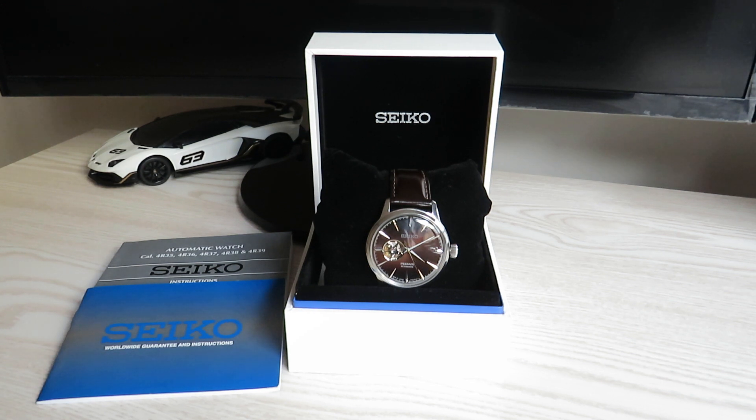This watch from Seiko will most likely help you fulfill those purposes. It's a beautiful dress watch, very well made and presented — it absolutely speaks quality, at least for the price you're expected to pay, which is 750 Australian dollars retail, and that's before any possible discounts you should be able to get.